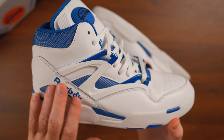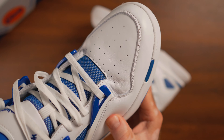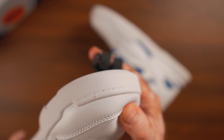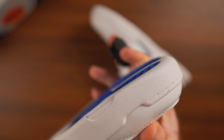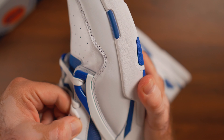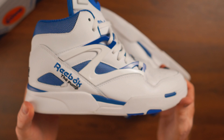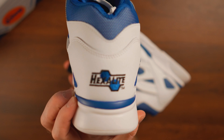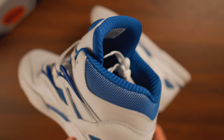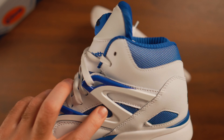Reebok has done an incredible job bringing this colorway to this model. We've seen this back in the early 90s, but only as player exclusive or team exclusive models, because Reebok was on the feet of a lot of NBA players. If you look at teams like the Charlotte Hornets — Dale Curry, for example — or other teams whose uniforms were blue and white or white and red, you'll notice they had the Omni Zone 2 in colorways not normally sold at retail.